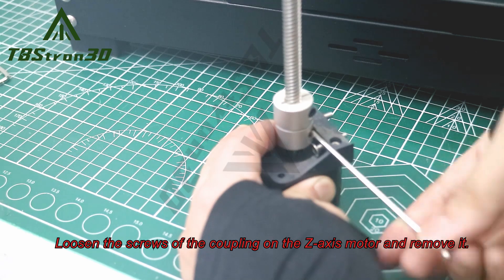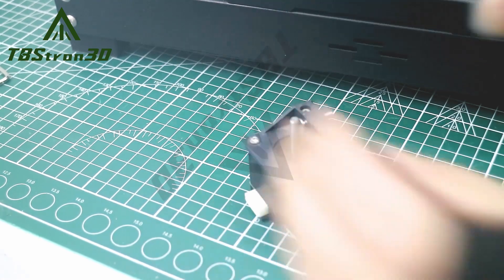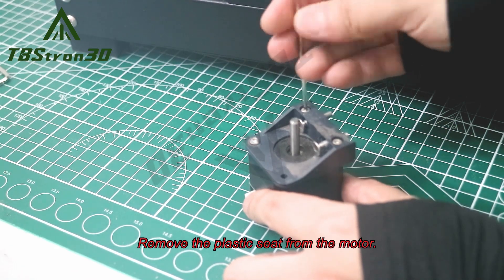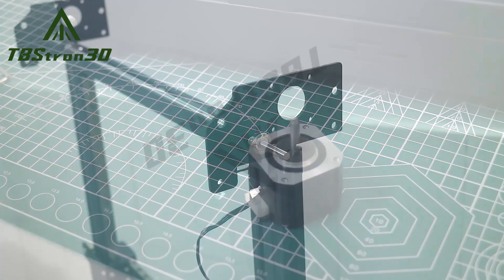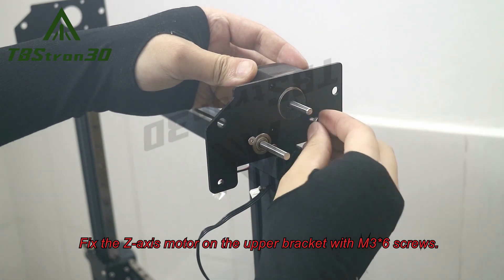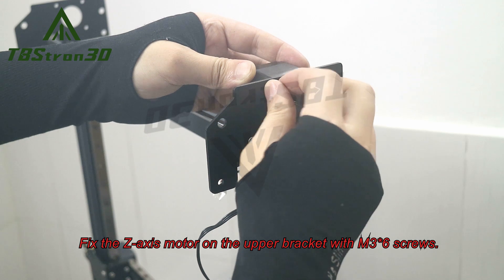Loosen the screws of the coupling on the z-axis motor and remove it. Remove the plastic seat from the motor. Fix the z-axis motor on the upper bracket with M3x6 screws.